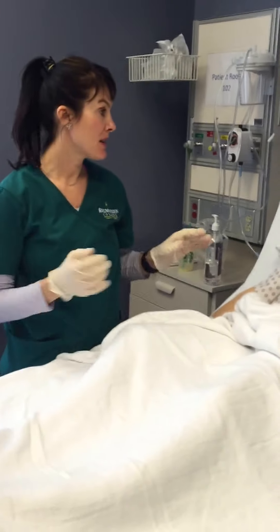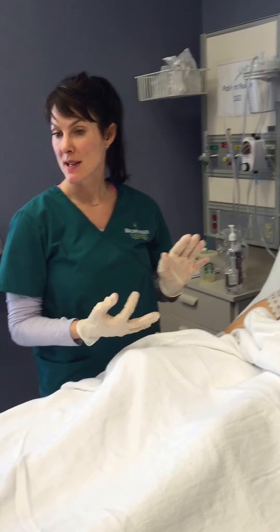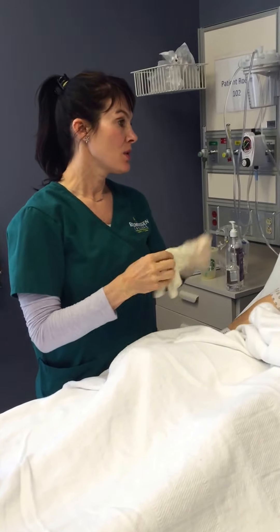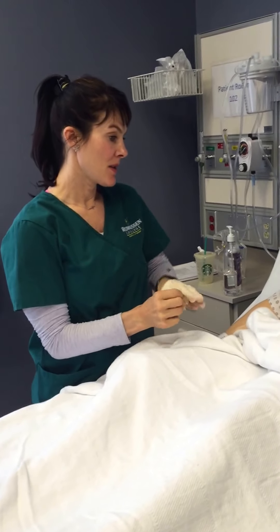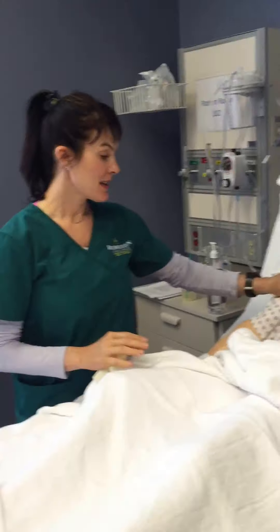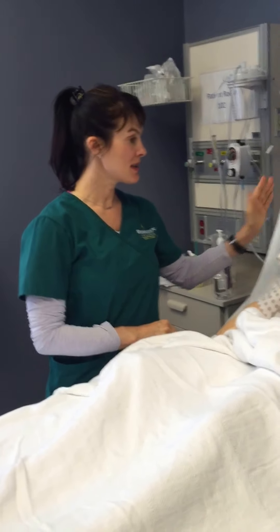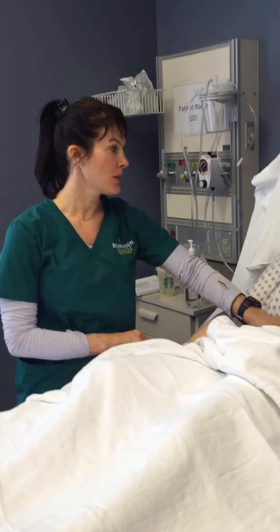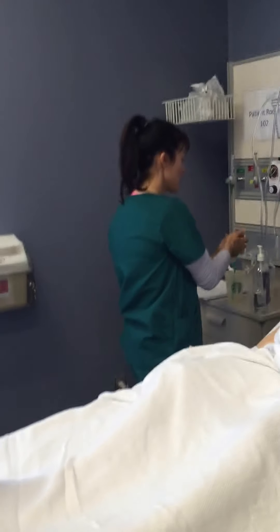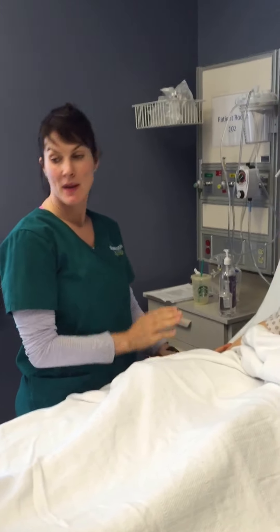I'm going to clean up and document my findings. I would document orientation — person, place — how much I administered, the G-tube, and any gastric contents pulled out. I would lower the bed and make sure the patient stays in High Fowler's for the next 30 minutes to help digest the food. I'll perform hand hygiene. If you need anything else, I'm Laura, I'm your nurse, and I'd be happy to help you.